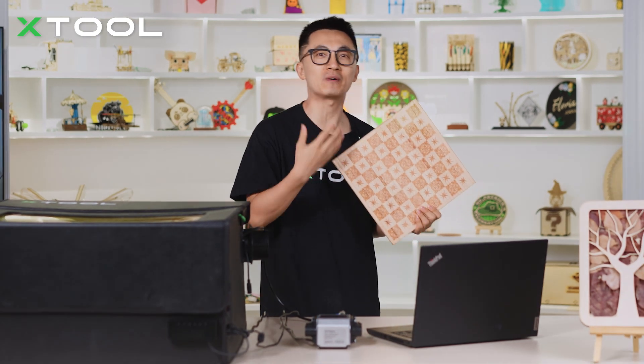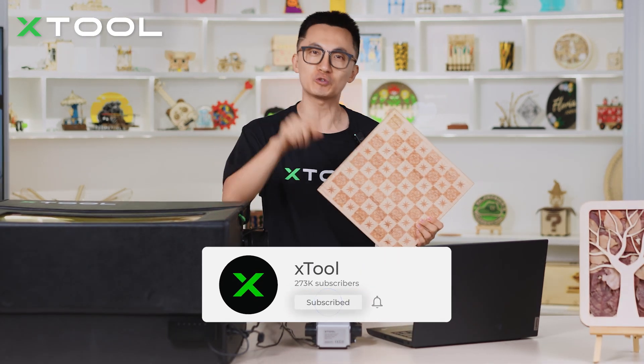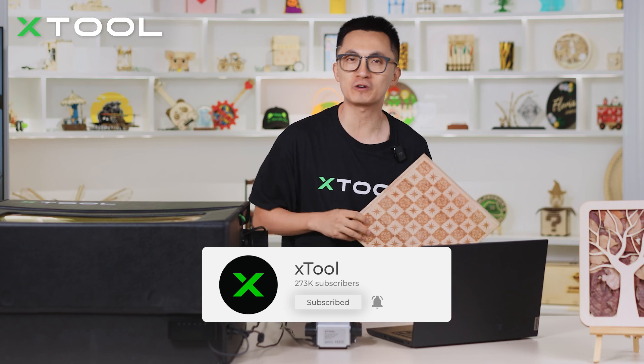If you want to learn how to laser engrave a chessboard with our laser machines, please subscribe to our YouTube channel. We have so many tutorials waiting for you.